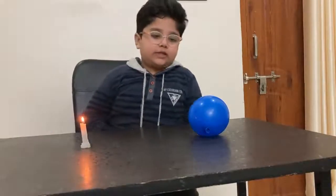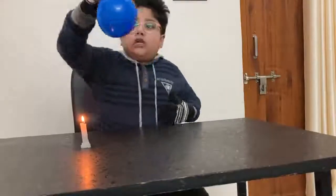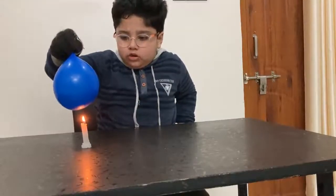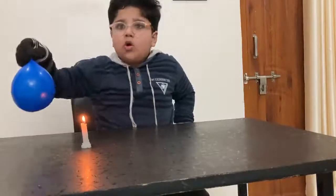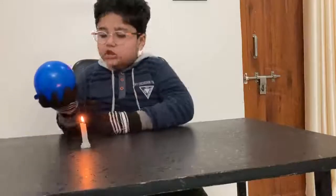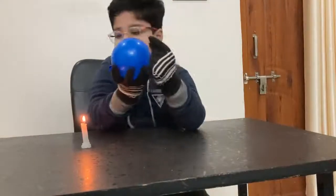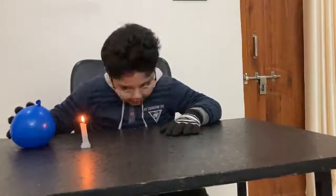Now we take our second inflated balloon with water and as before slowly bring it down. Wow, it doesn't pop! Let it touch the flame — wow, it will not pop. You can see it will leave a soot mark on the balloon like this. I love this experiment the most! Thank you.